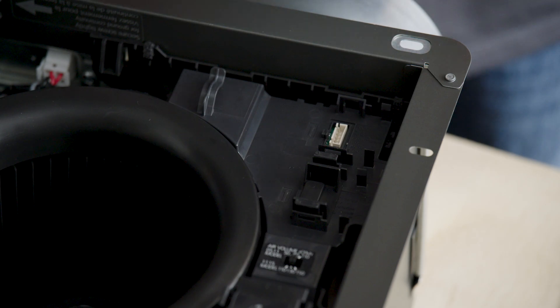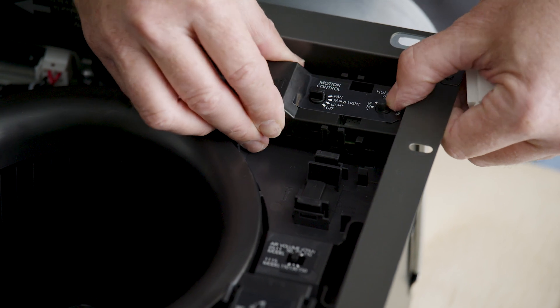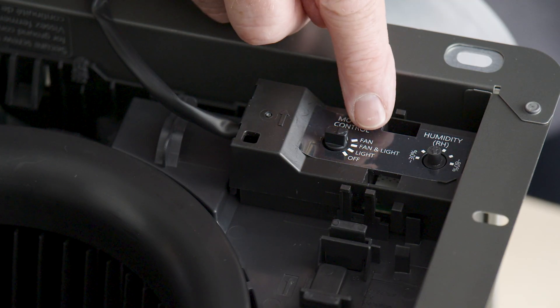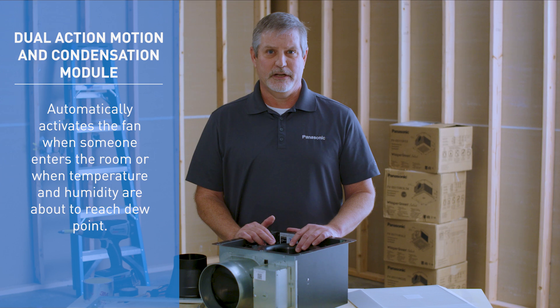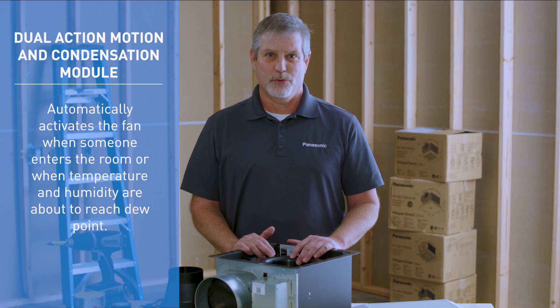The SmartAction motion and condensation sensor is only able to fit in one slot in the fan due to its size. With this sensor, you can select the motion sensor to control the fan only, fan and light, light only, or off. Once installed, it will automatically activate the fan when someone enters the room or when temperature and humidity are about to reach dew point.